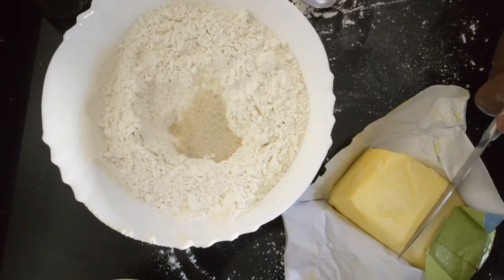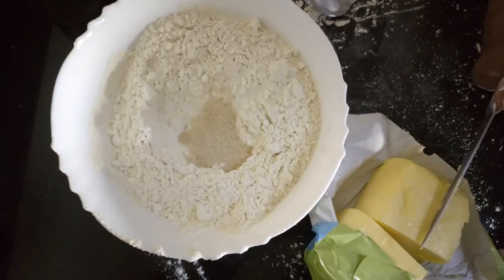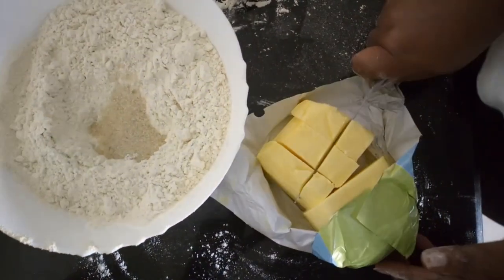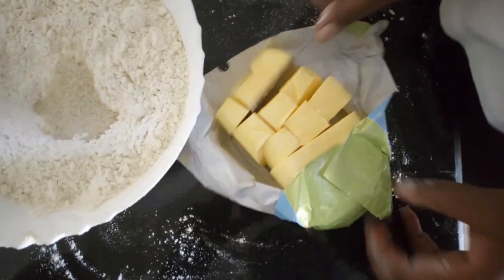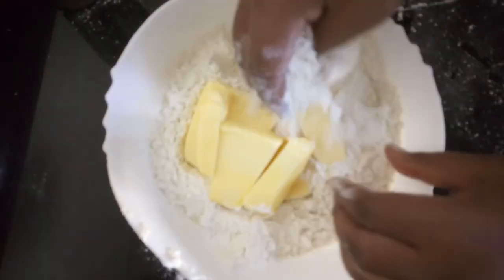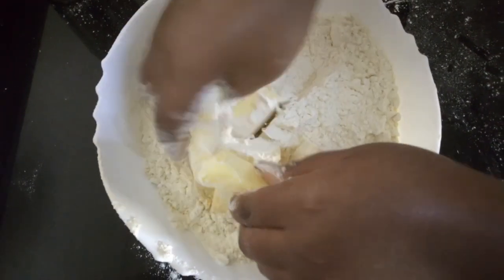The butter is frozen — don't use melted butter. Since this is 500 grams I'm going to cut it into two, cube it like that, then put it in. So with the frozen butter, what you're going to do is mix the butter with the flour.